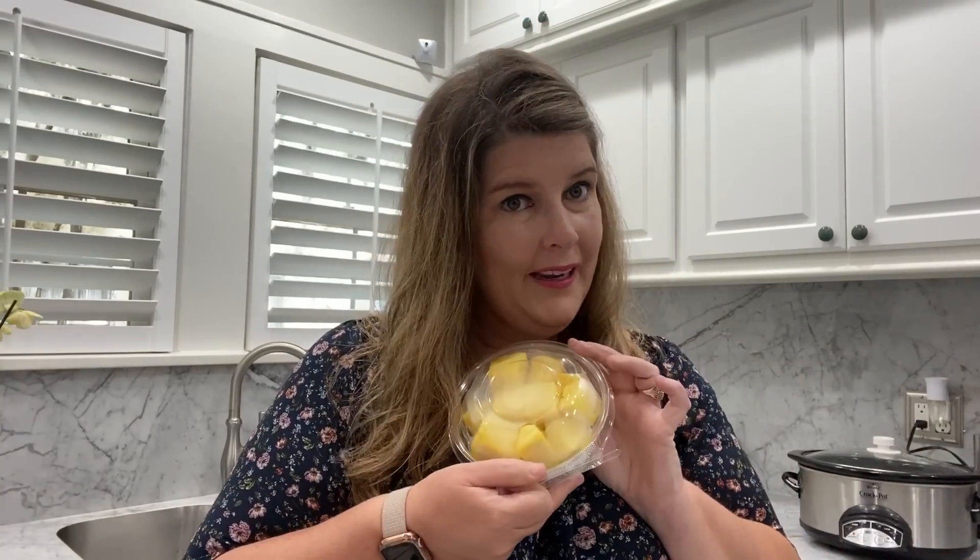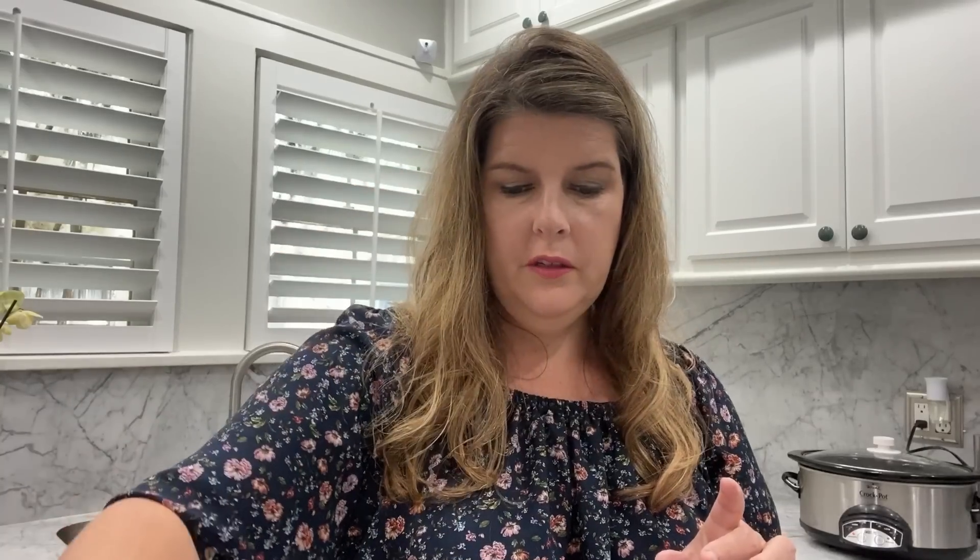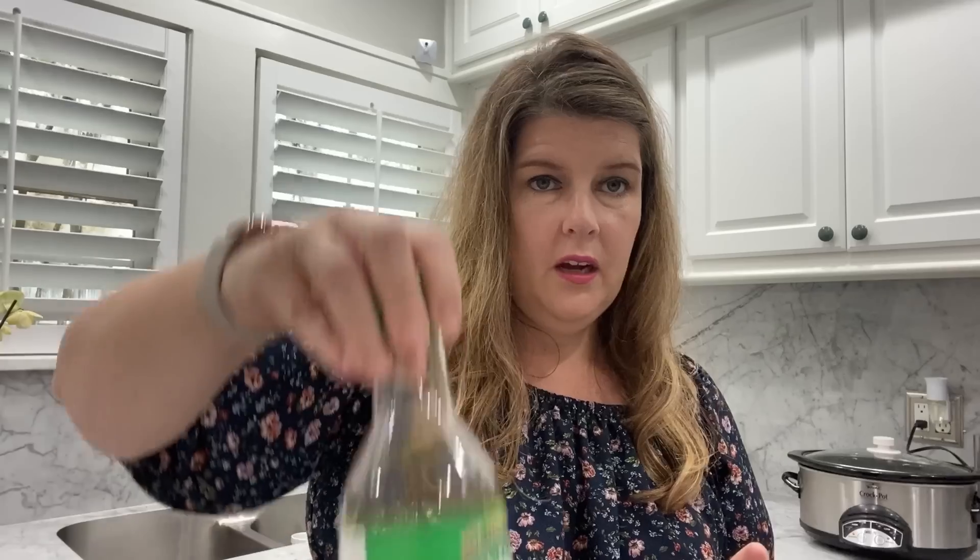The ingredients you're going to need are a pork tenderloin — I'm using two because I'm going to double up the recipe. It's like day 1050 in quarantine and sometimes you just don't feel like cooking anymore, so let's have leftovers. You're going to need pineapple, brown sugar, soy sauce (I use low sodium), some vegetable oil, minced garlic — I'd normally use fresh but this is what we have — and salt and pepper.